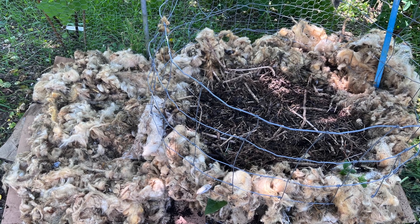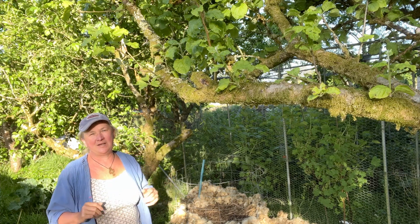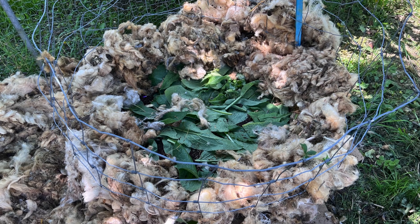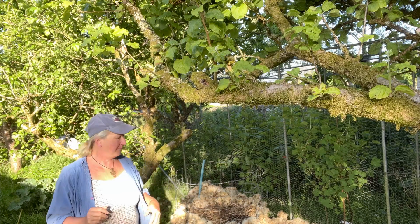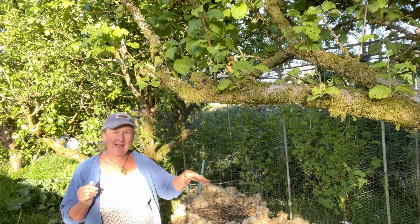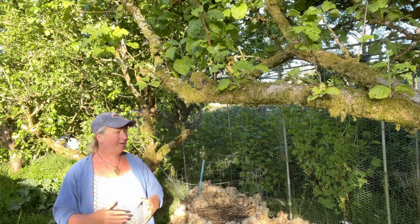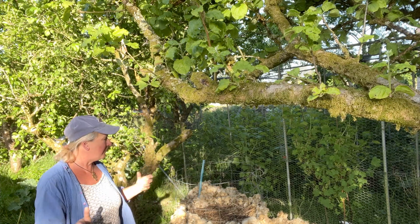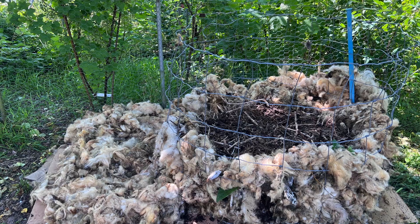The homemade compost was composted but had lots of twiggy bits, which the potatoes won't mind. Then I put some more fleece around the edge just to make sure it's all held in place. In the area surrounding my potato tower, I've also put the fleece on the ground because it will help act as a mulch and it will gradually break down — it takes about two years for sheep fleece to break down.